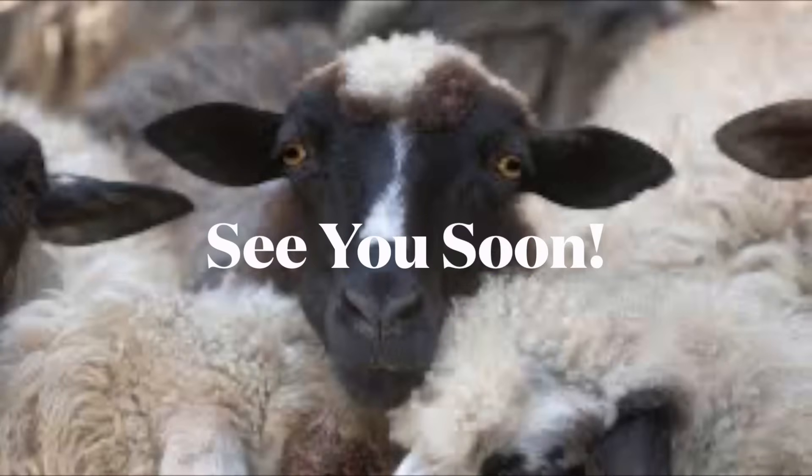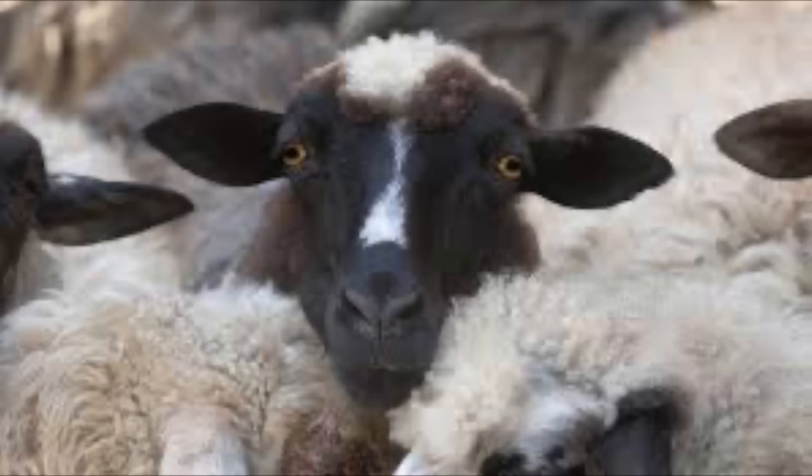Happy holidays to everyone, and we'll see you next week. Bye!